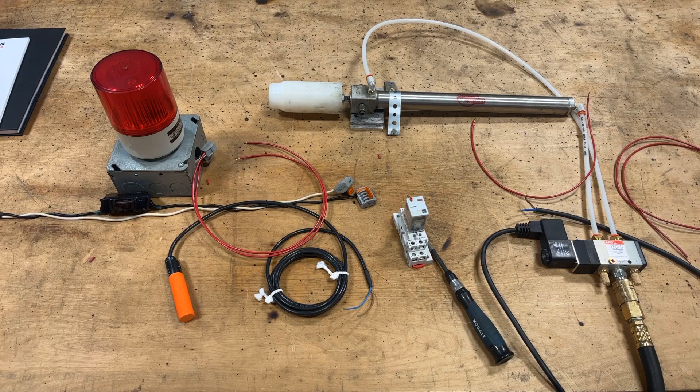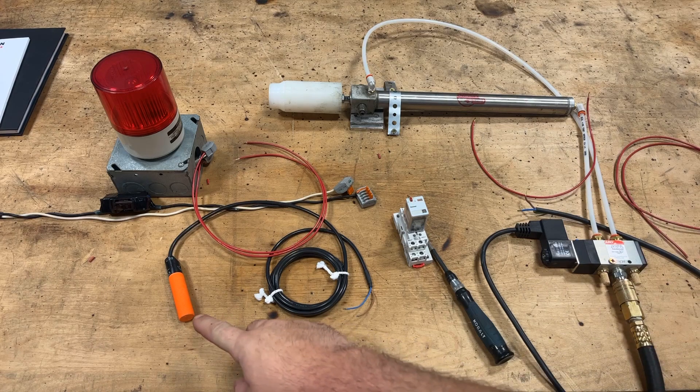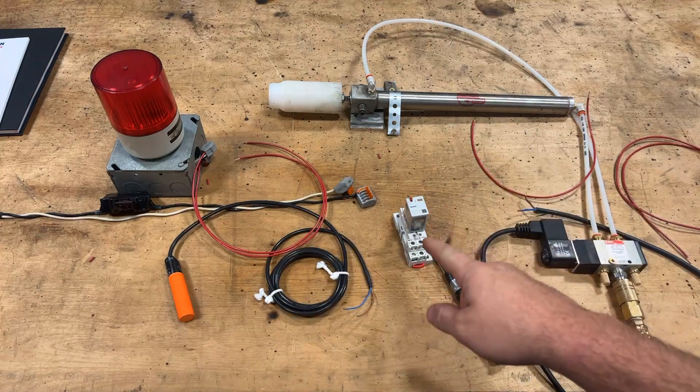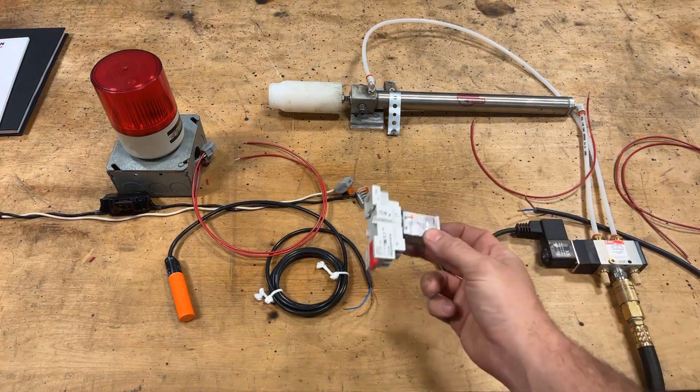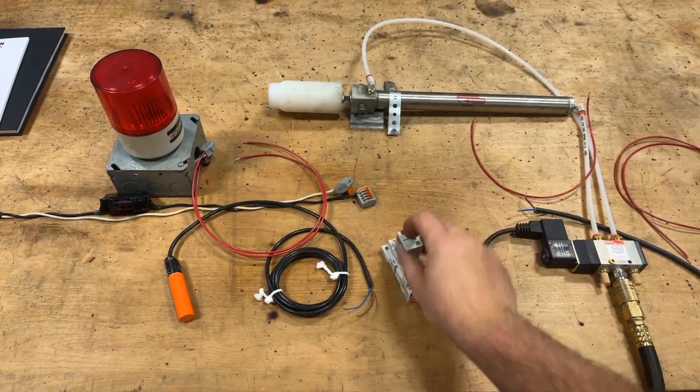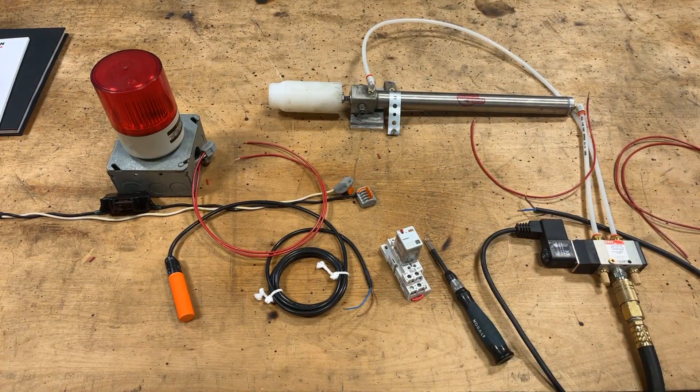I'll link it down in the description if you want to take a look. But basically here we have a normally open proximity switch, which we'll talk about later. The plan is wiring into a relay — there's a video about these too, I'll link that. Check it out, these things are lifesavers. We're going to hook that up to a pneumatic switch and a light. Let's see what we can get going on here.